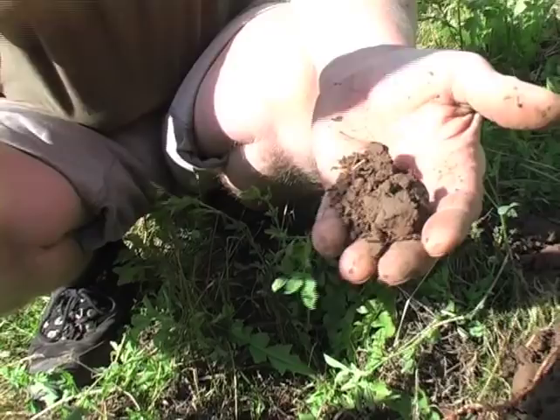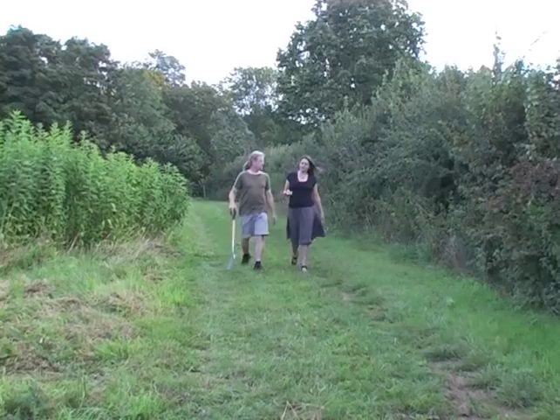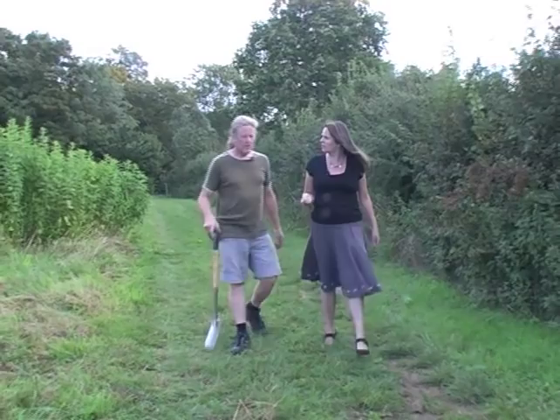So Ian, I understand you've got 17 acres here and it works on a rotation system. That's right. Out of the 17 acres we've got a seven-year rotation. We've divided all the land into one seventh each — just over two acres per plot — and each plot occupies one whole year of the rotation. What we've just looked at is the green manures, which occupy two whole years of the rotation.